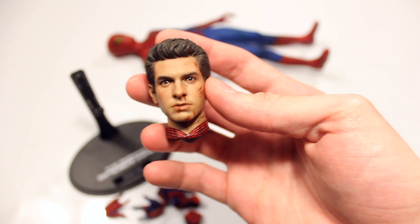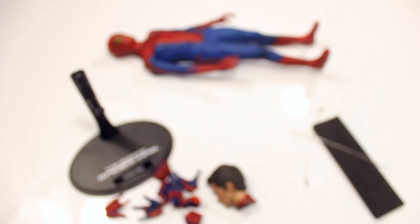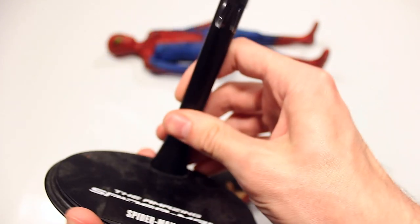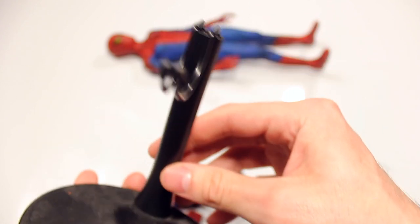Could it be a little bit better? This is an older figure, and I'm sure Hot Toys could do an even better job now, but I still think it's pretty good compared to any other version of this created by a toy company.